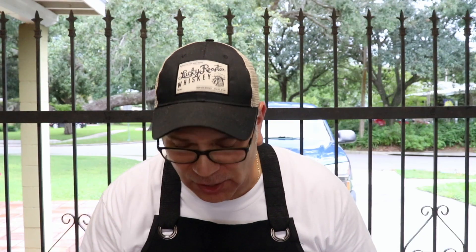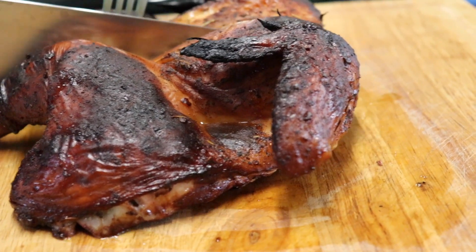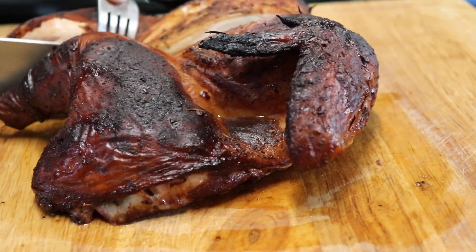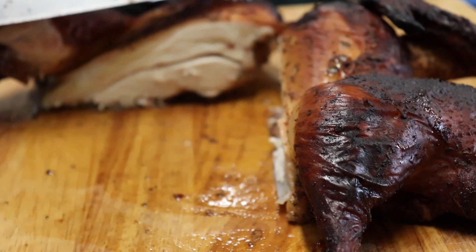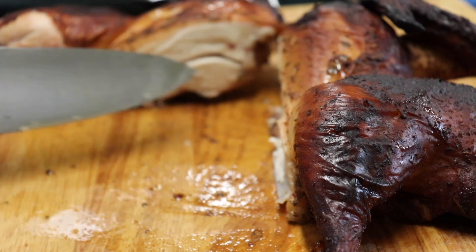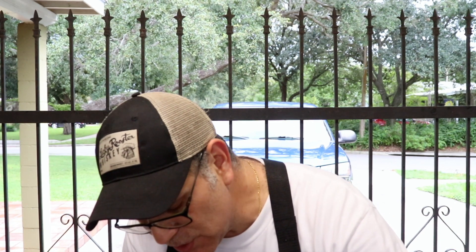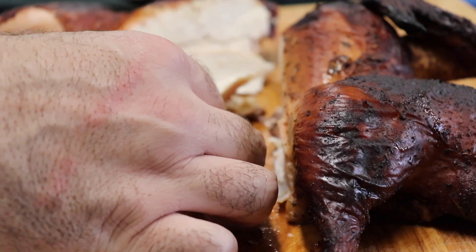Let's go ahead and cut into this chicken. It's done, it's reached the 165 temperature, and it's taking on a beautiful color. I'm gonna cut right down the middle — oh yes! Look at those juices! Cut me a little piece of this breast. Very very nice, it came out nice and tender. It's time to do a little taste test.